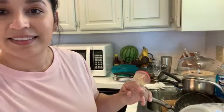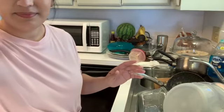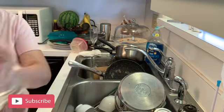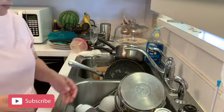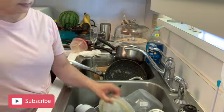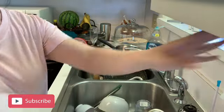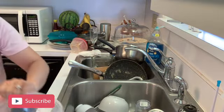I normally start off with the kitchen, move on to the living room, and then finish off with the bathrooms. Please guys, do not get scared — this is my mess, but don't worry, I'm gonna get it all cleaned up. Please don't judge — I know this is probably cringeworthy for some of you, but this is my life, so welcome.